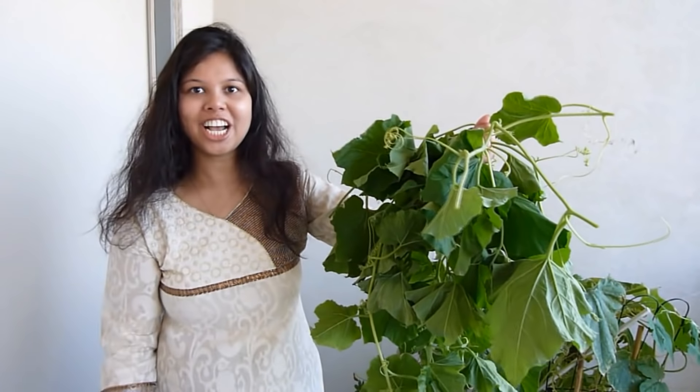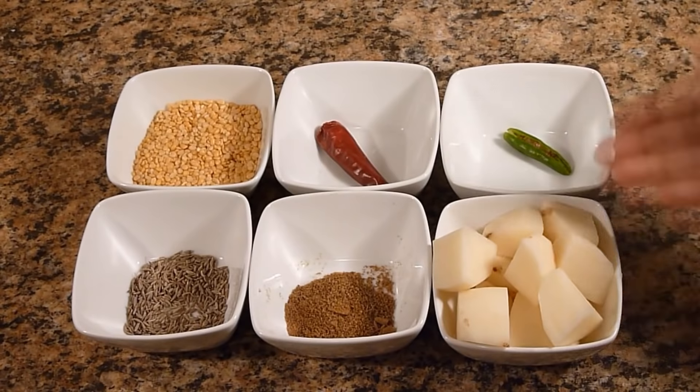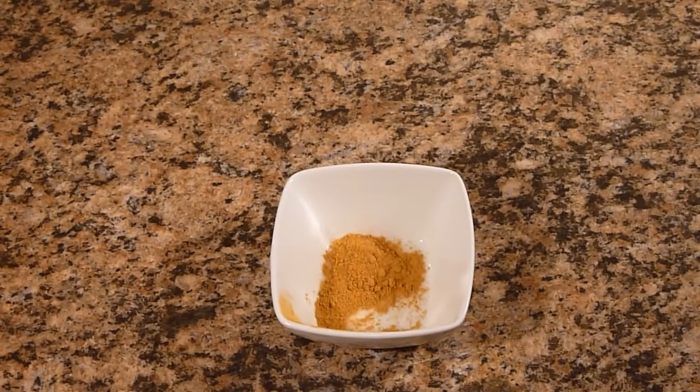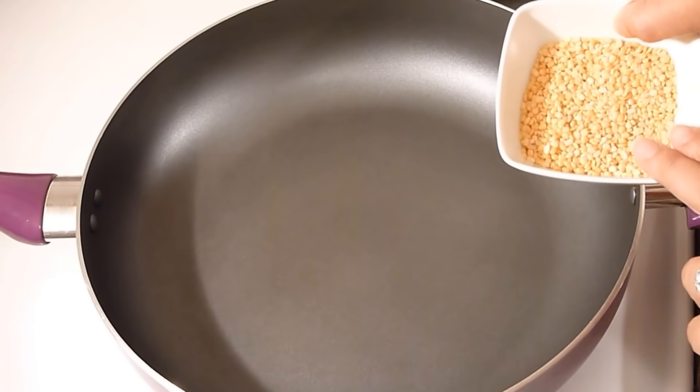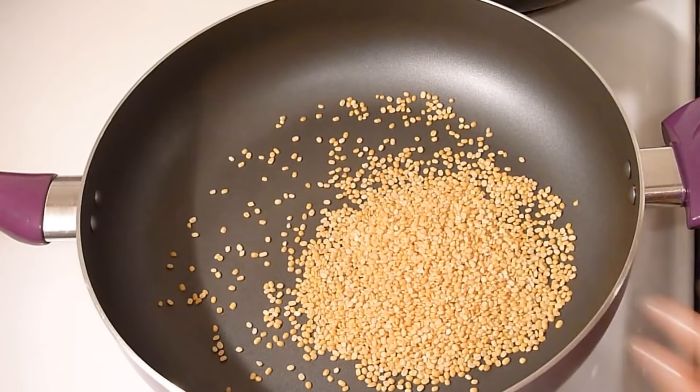I have a pretty good amount of shak, so let's get started. We will also need mug dal, dried red chilli, green chilli, potato, cumin powder, cumin seeds, and turmeric powder. First I will roast this mug dal and then boil it.